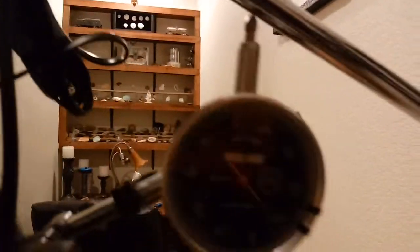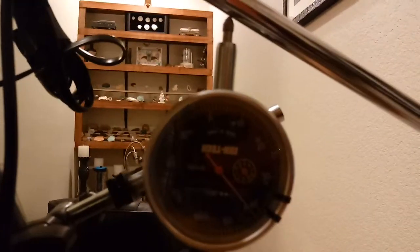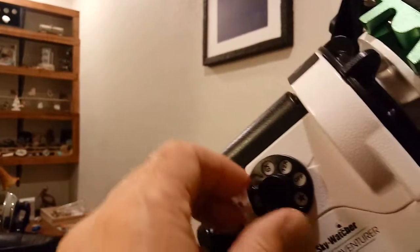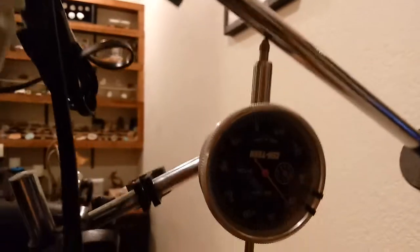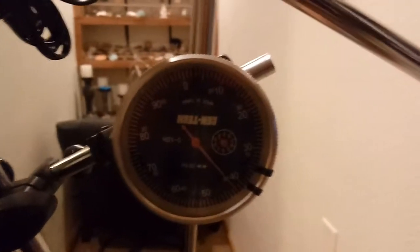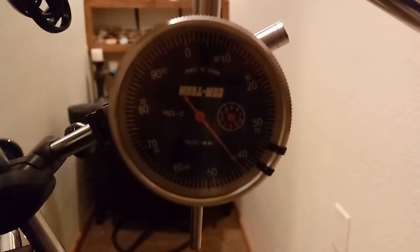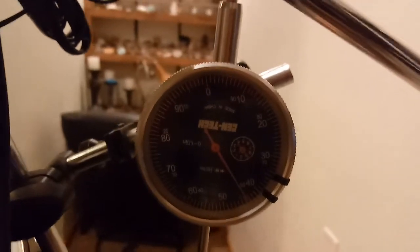Right now you can see on the needle that it's not really moving. Let's go ahead and switch it over to Star Mode, or Star Guiding Mode. It's set on Northern Hemisphere right now. It actually seems like it takes a minute for it to start. But if you look — see the needle down there? I was at 42, 43, 44. So it kicks on. Let's go ahead and turn this off.